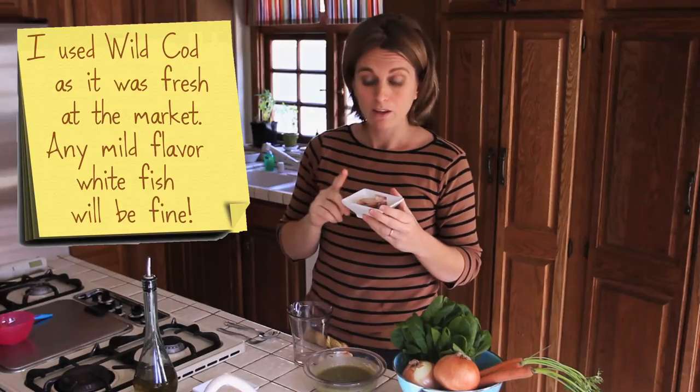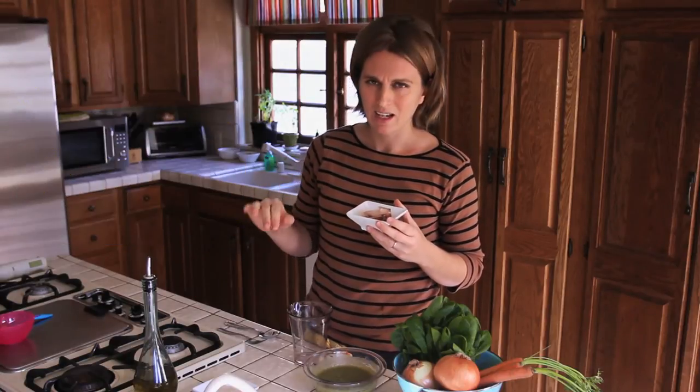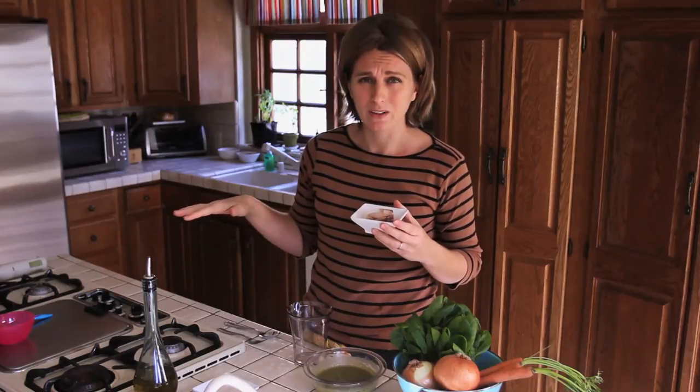First thing we need to cook the fish. You have got two options. The first one: you take a pan, no oil, no salt, nothing. And you just cook it for one minute. After 30 seconds, flip it so it cooks both sides.